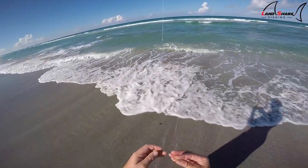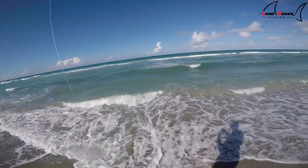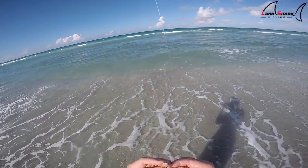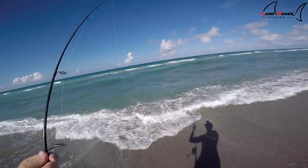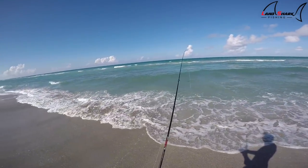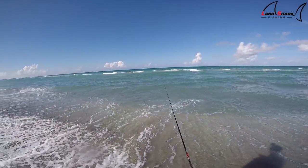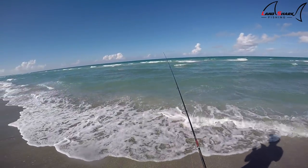I never know what you're gonna catch at the beach. It's actually really hard to fish today — as you can see it is not calm, it's low tide so I think a lot of fish are way past that sandbar and not in the trough. It's really hard to feel the bites because the waves just keep moving your weight around. When you're fishing for small things like this you can't fish too big of a weight because when they feel the resistance of that weight they tend to let go of the bait.